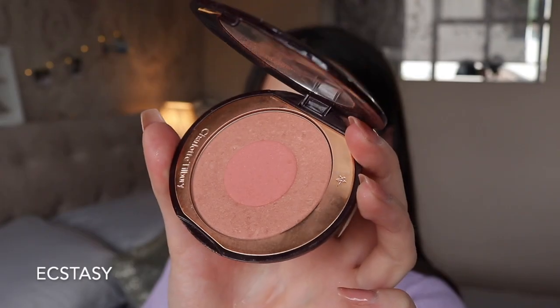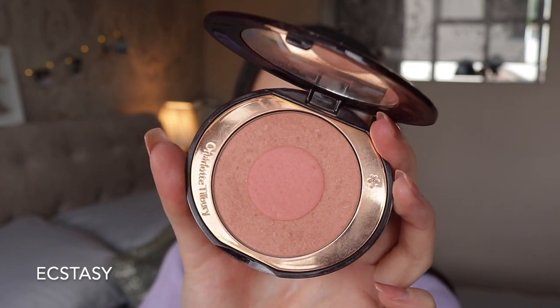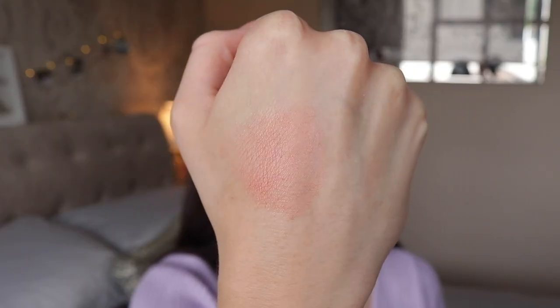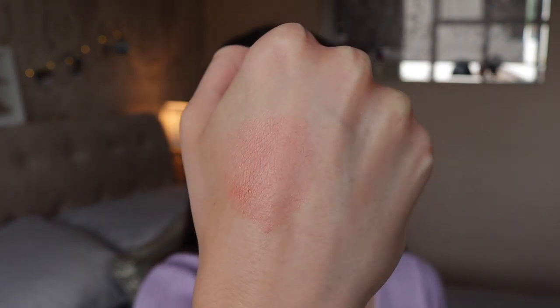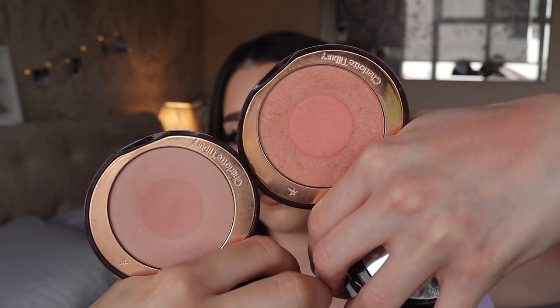My next most-used blush is in the shade Ecstasy. This one is definitely more of a pinky coral blush — a little bit brighter than First Love with that peachy tone. If you prefer peach over pink you'd definitely prefer this, but it's still on the paler side, so I'd say anyone from fair to medium skin tone this would look really amazing on. I get a lot of use out of this more so in the summer because it gives that really nice fresh corally tint. Comparing the two, First Love is very fair and Ecstasy is just ever so slightly darker and more peachy.